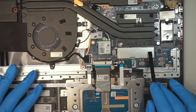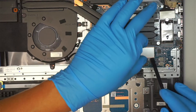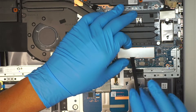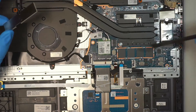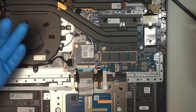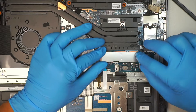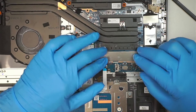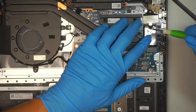The RAM is here, covered by a little aluminum piece of metal. Pop that out and you have 16 gigabytes of RAM — probably 8 here and 8 on the other side. The RAM is not upgradable; they are making it like Apple, in a way that is not upgradable.